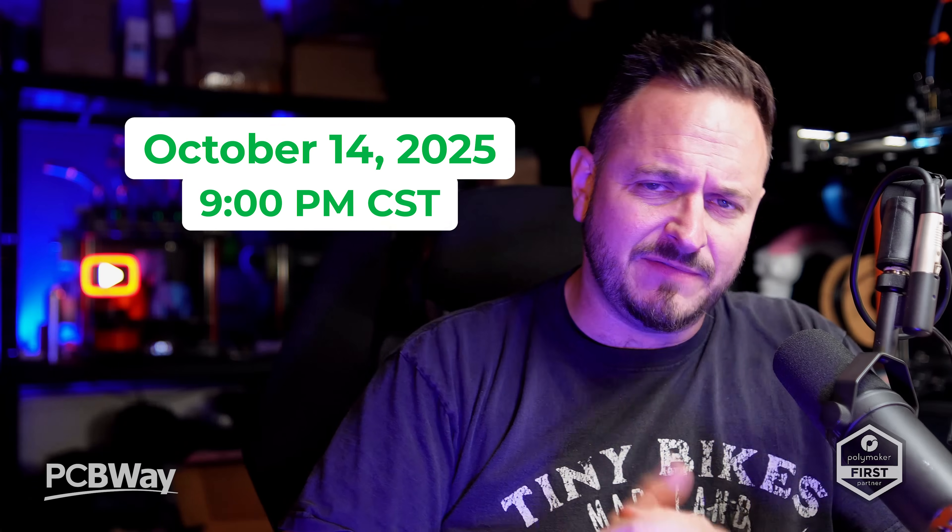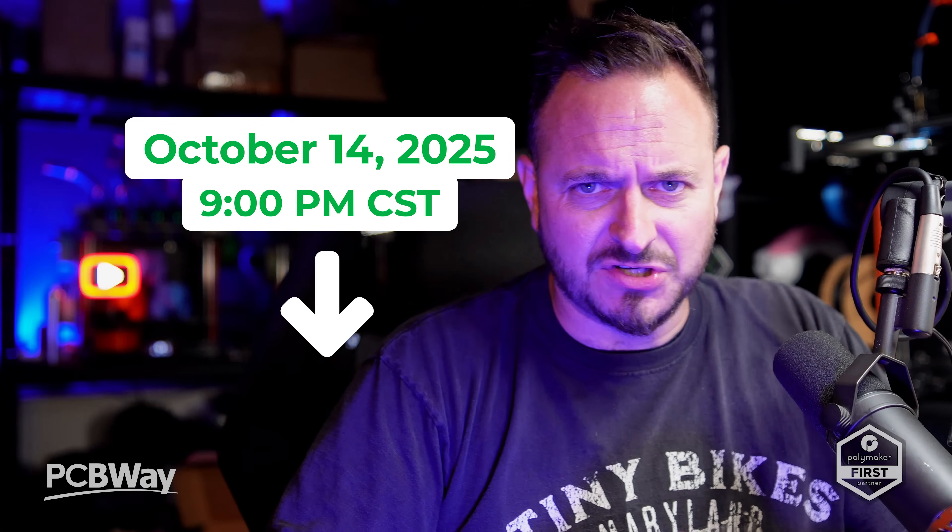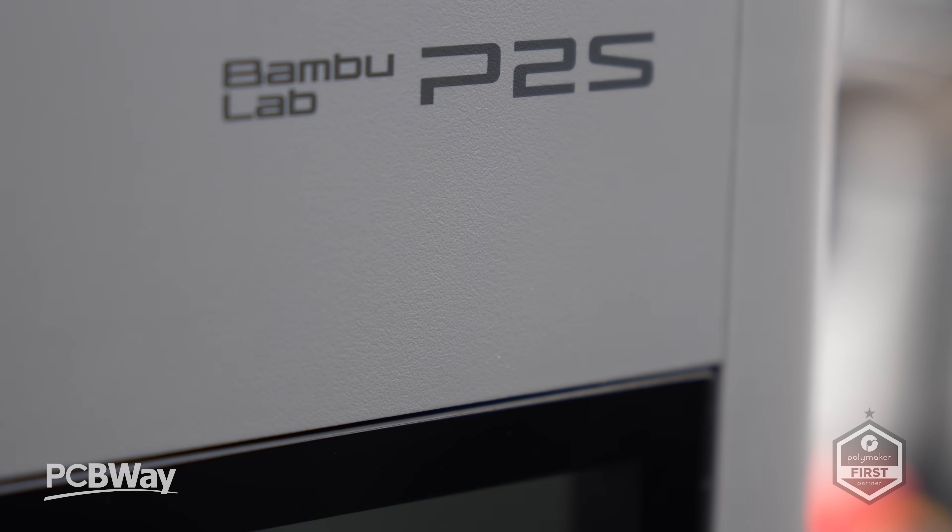The P2S launches officially on the Bambu Lab site on the 14th of October at 9pm CST. There are some affiliate links down in the description below, and if you do use them, it gives a small kickback to the channel which I appreciate. As is customary, let me first show you some of the prints we've managed to create on the P2S, and then I'll finish off with some final thoughts.